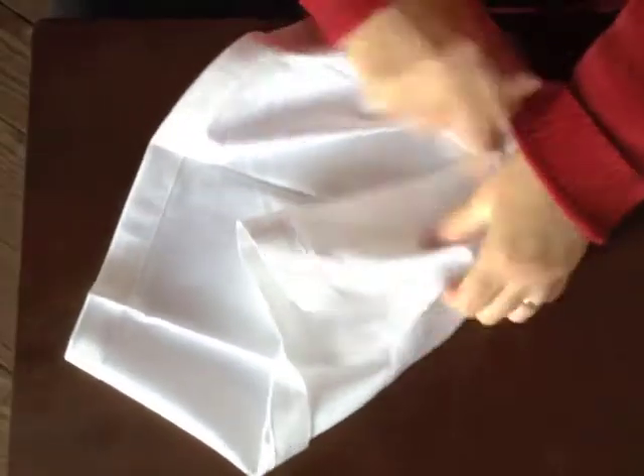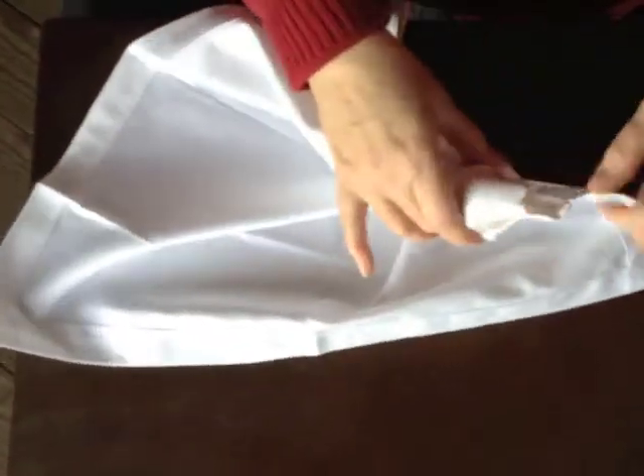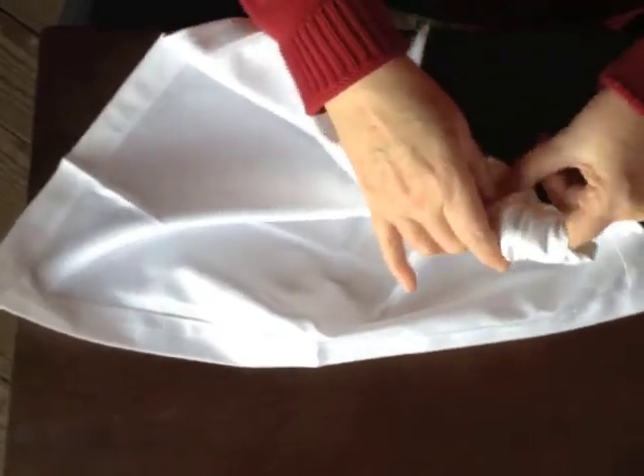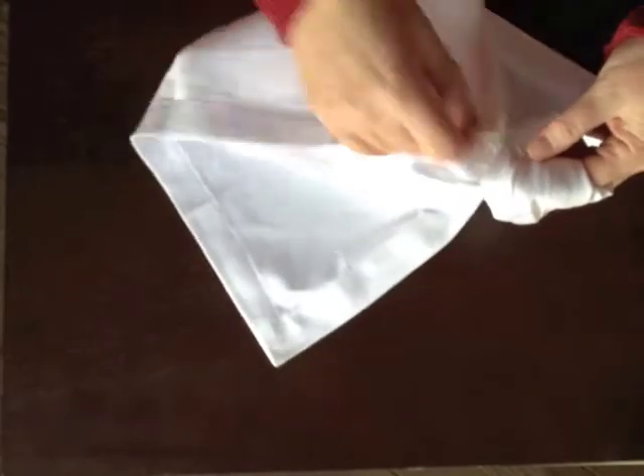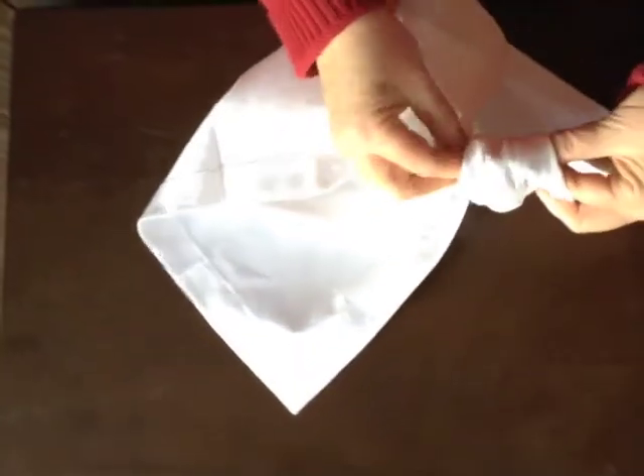When I open it up, I'm going to take the bottom corner and slide it through the slipknot to make her dress. I put my finger through first to make it easy, and then I pull this through.